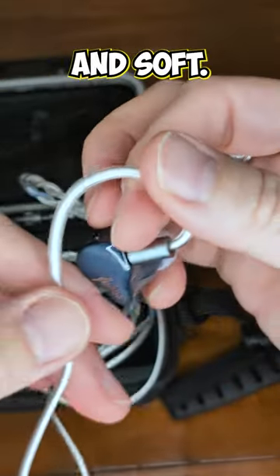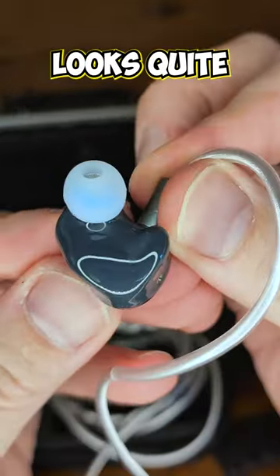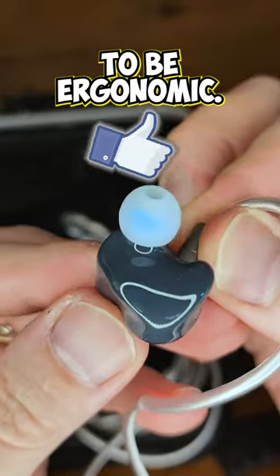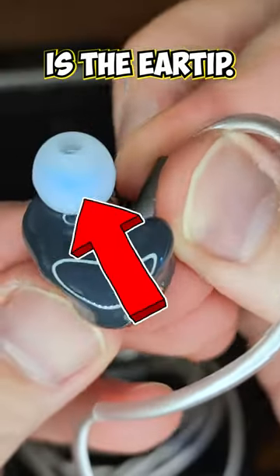The ear hook is flexible and soft, and here are the IEMs. The body, for a universal, looks quite well sculpted to be ergonomic. There is a porthole toward the back, here is the connection, and there is the ear tip.